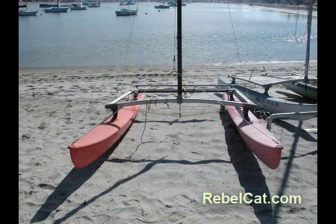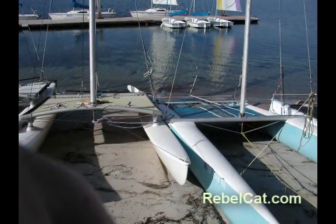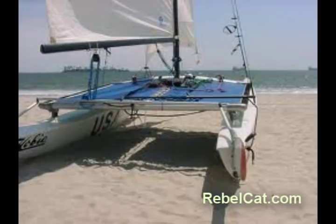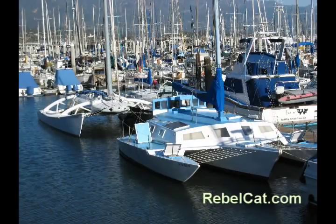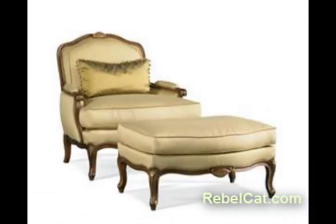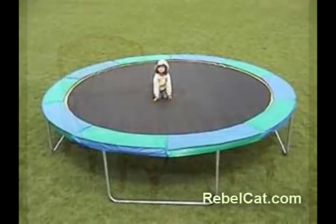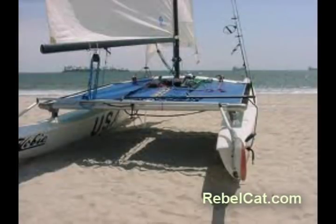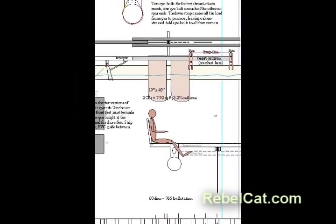I stayed in San Diego and studied and photographed cats and other sailboats. Back in Arizona, I studied a friend's Hobby Cat 18. I didn't want a cat like that, but it was a good model anyway. I wanted a cat for cruising, not for racing and flying a hull. I wanted to sit on a comfortable seat, not bounce around on a trampoline. I wanted storage space for a tent, sleeping bags, food, water — space not found on racing cats. So I began designing RebelCat 4 based on what I wanted.